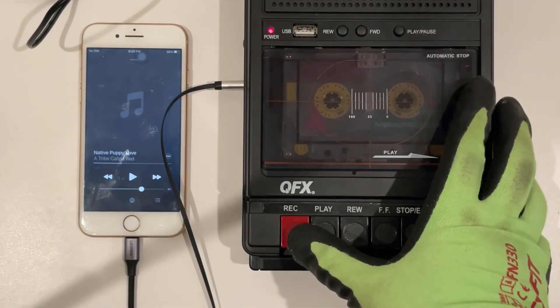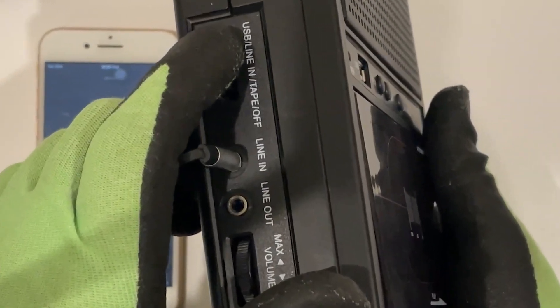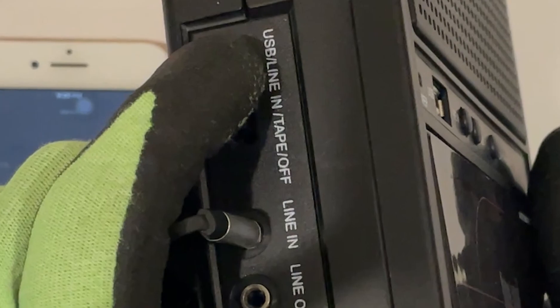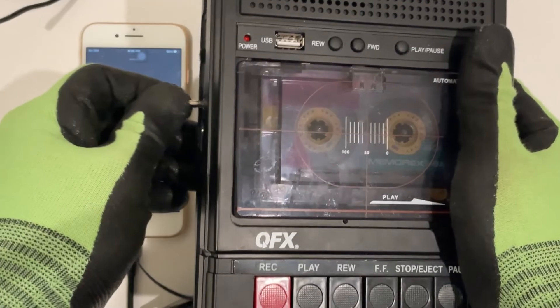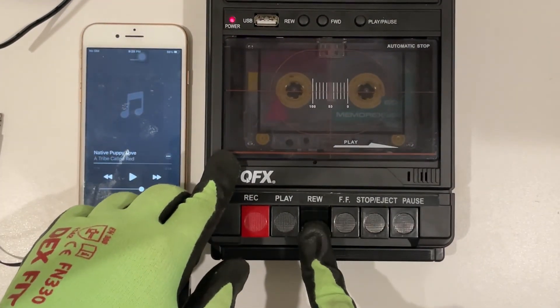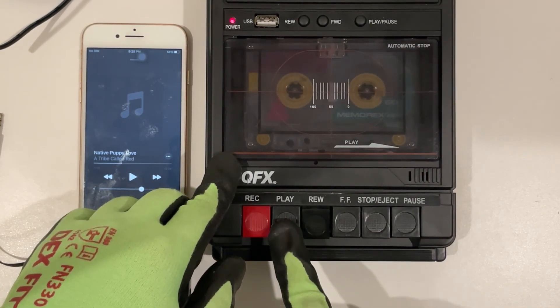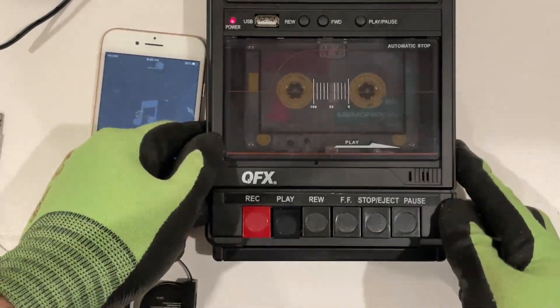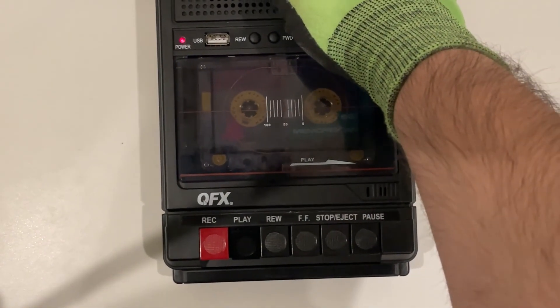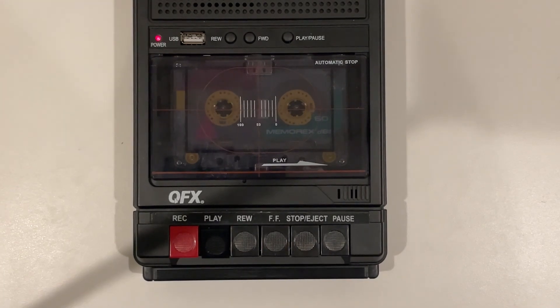Now that you've recorded from line in from the phone, push the switch to tape so that it will play from the tape. And yes, for proof of actual recording, you can unplug the line-in jack. Bear with me for a few seconds because I have a previous song on this tape — then you'll hear the Puppy Love song after it. Fast forward a little bit and boom. That is how you put digital music onto a cassette tape.